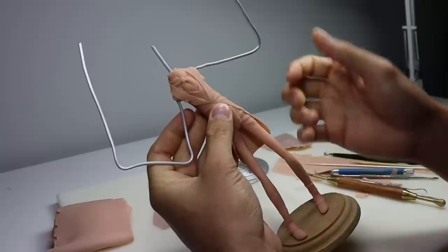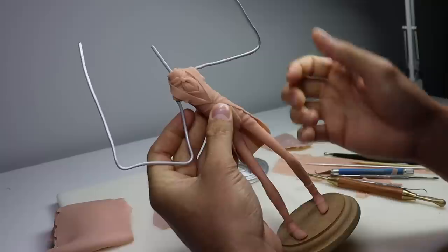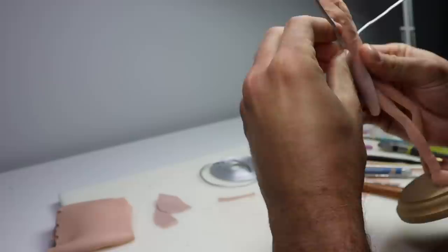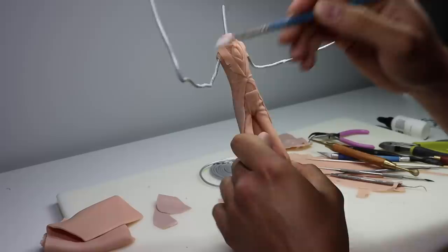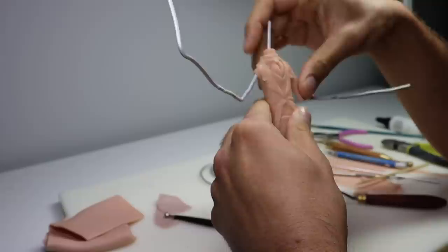Once he's baked and completely cooled down, let's make his arms. Before we make the arms we need to position the wire, because we don't want to position the wire after the clay is on it — you're just going to smash the clay all over the place. So get your skeleton right before you add the clay. Then before we add the clay we've got to add some bacon bond so that it sticks real nice to that wire.